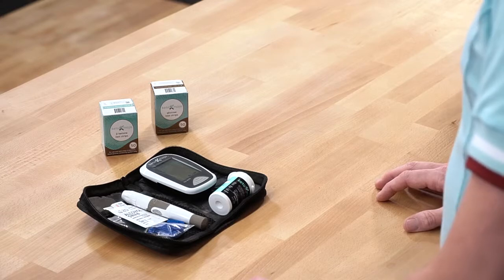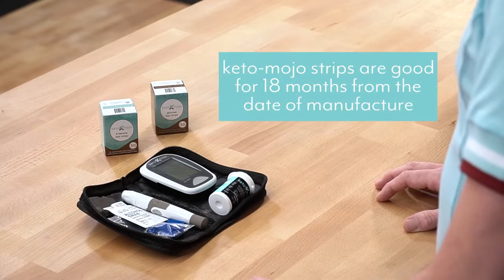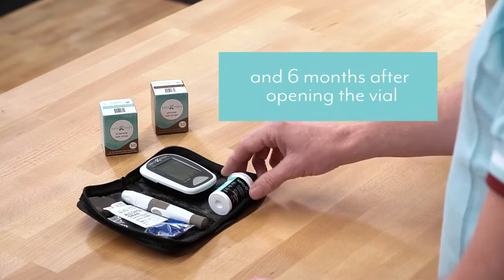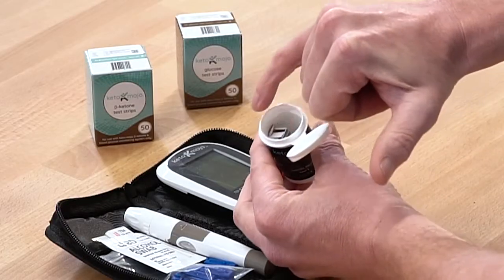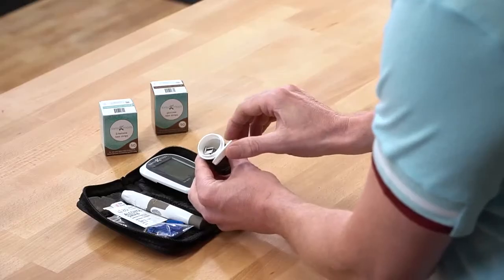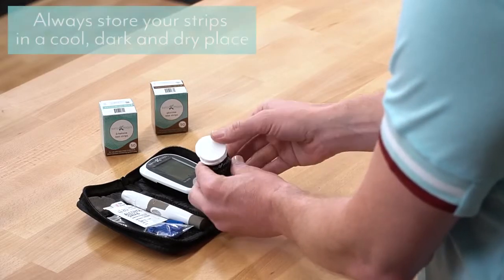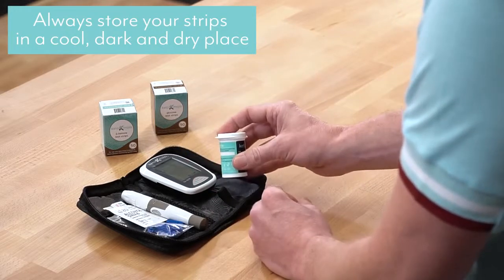Mr. Mojo here. Now we're going to go through a little bit about your strips. Your strips are good for 18 months from date of manufacture and from six months of opening the vial. If you take a peek and look inside the vial, you'll see that it has a special dehumidifying liner to make sure that your strips are kept in perfect condition. But it's important that you store them in a cool, dark place and without humidity.